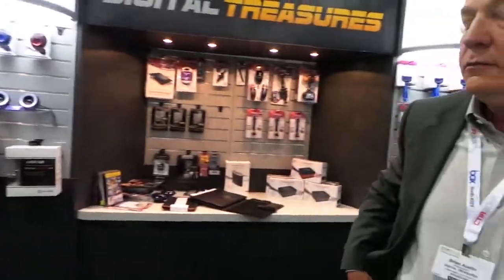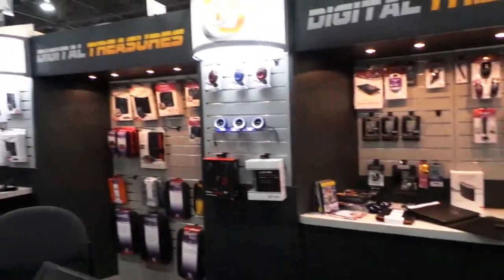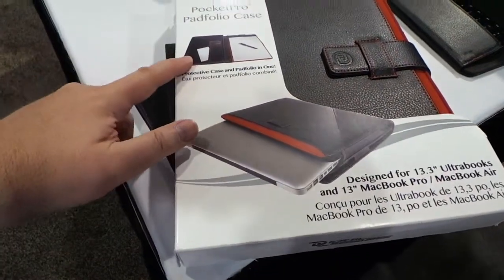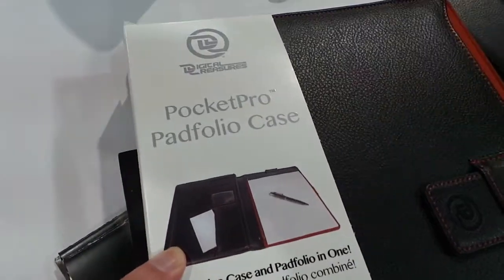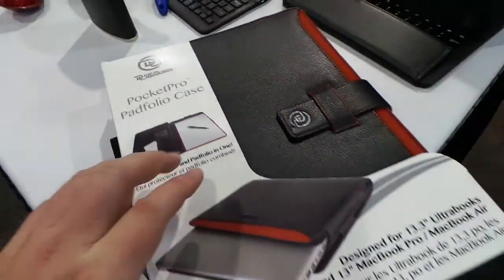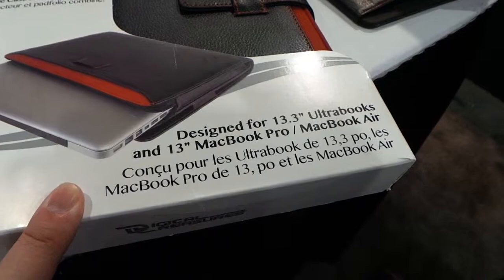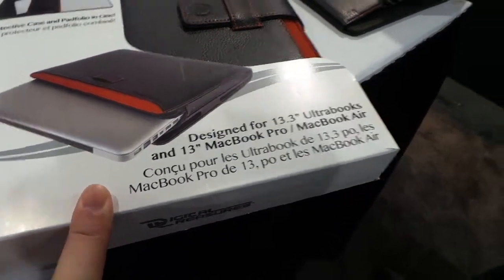We're at the Digital Treasures booth. You can go to digitaltreasures.com. These guys have a lot of really cool, innovative products.